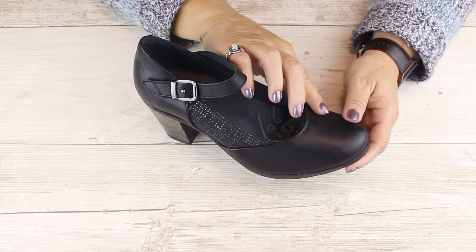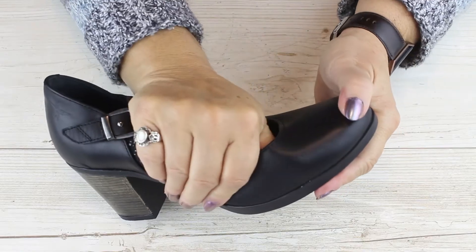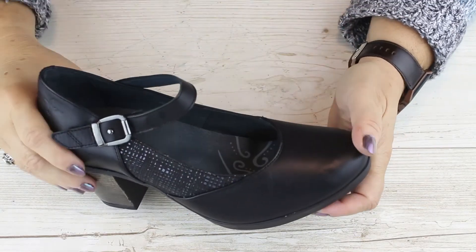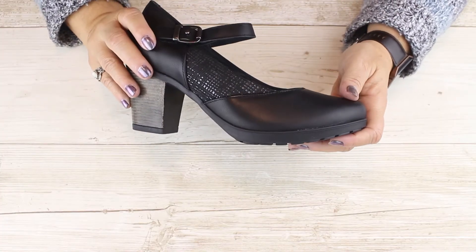The leather of the front of this style has been put through a special process that makes it stretchy. The lining in Lycra foam is also stretchy and cushy to cradle your toes with softness.